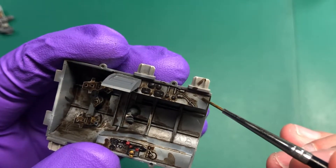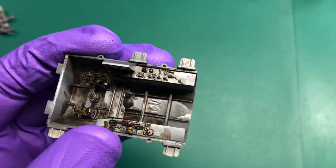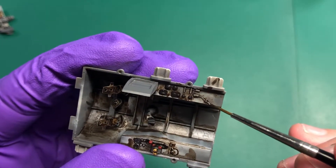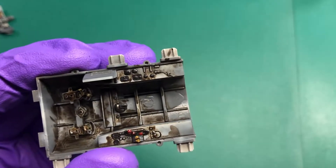Again, like the instrument panel, we're just stippling the surface on the cockpit tub to push the wash around into all the details. That being said, you can leave quite a lot if you want to make those dirtier areas where the crew don't generally touch.